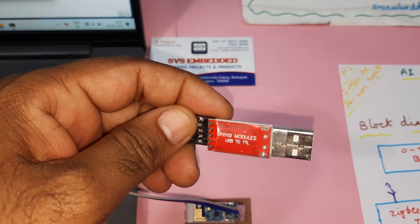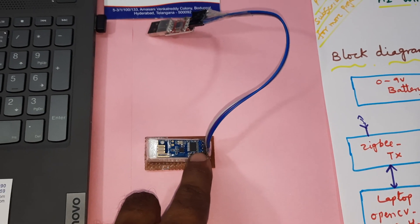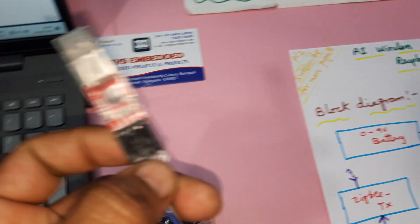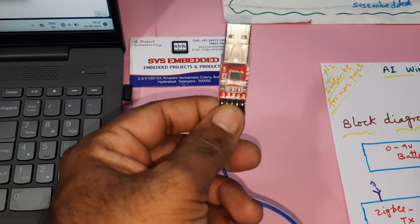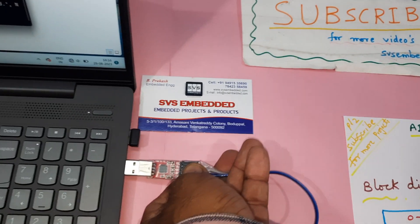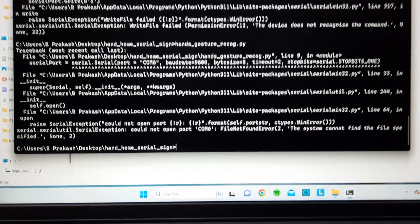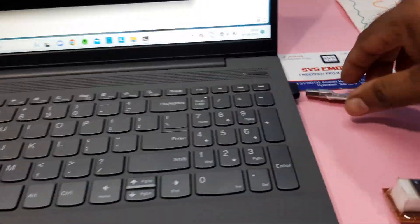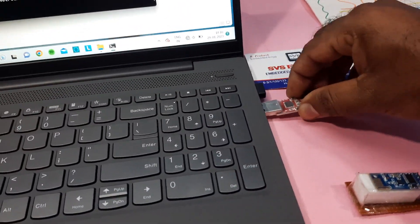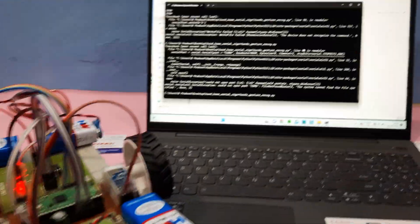Connected here is a USB-to-TTL module — the CP2102 USB-to-TTL module — connected to the Zigbee RX, VCC, and ground at 5 volts, with RX and TX lines. It must be connected to the laptop. Whenever you execute the code, if the serial communication is not connected to the laptop it will show an error, so you must ensure the serial communication is connected before running the code.